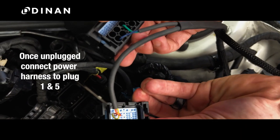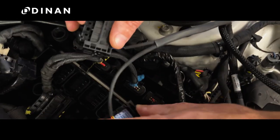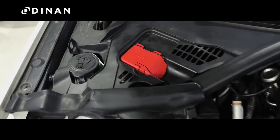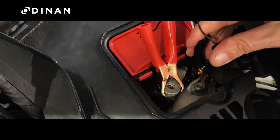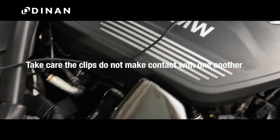Once all the connections are unplugged, take your power harness and connect it to the first and fifth plugs on the ECU. Connect the alligator clips from the harness to the battery jumper terminal — positive first, then negative. Grounding locations will vary by vehicle, so take care that the clips do not make contact with one another.